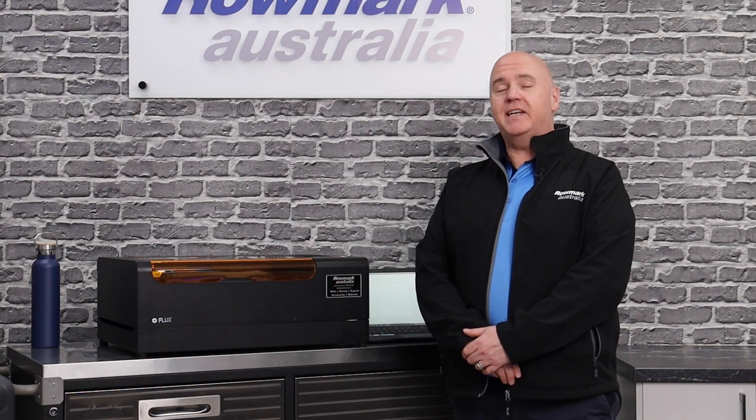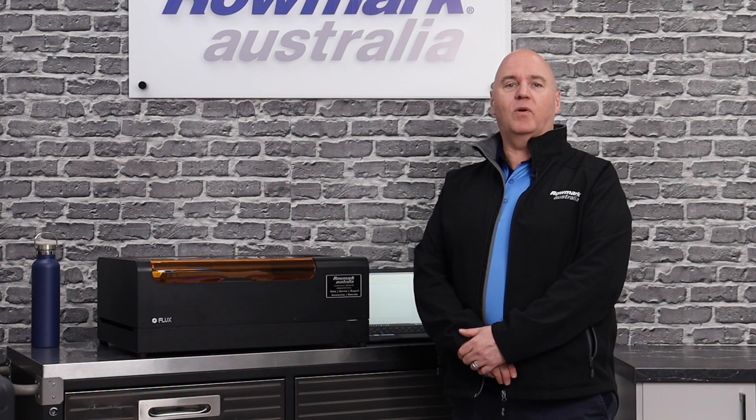I hope this video has helped you today. If you need any more information, please give me a call or visit the Romark website.